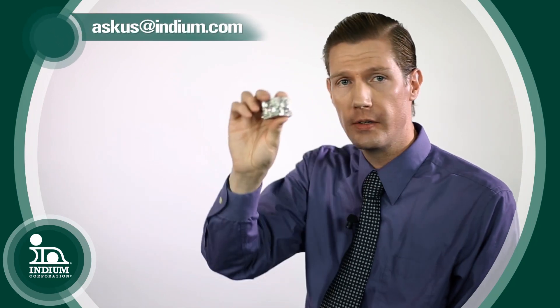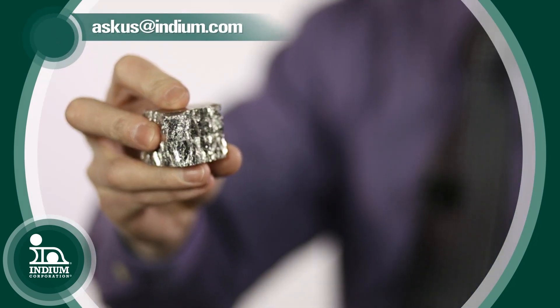So this is bismuth — again, another really cool metal, very crystalline and brittle as you can see. If you're interested in bismuth like I am, please send us an email at askus@indium.com.